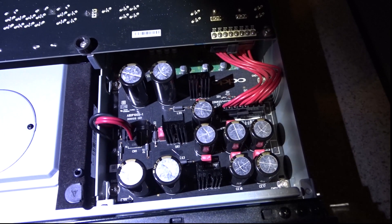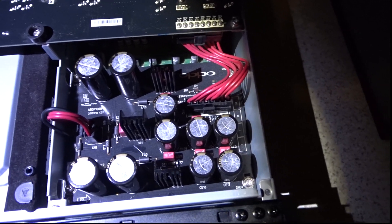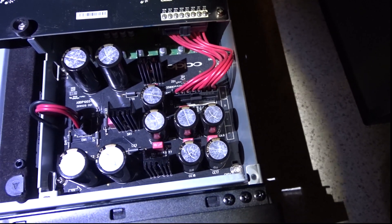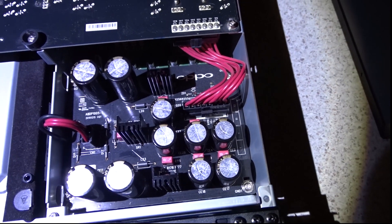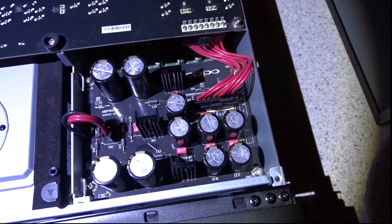This is the Oppo Multi-Purpose Blu-ray player. It's a high-end machine — six years ago it was just over a thousand dollars.